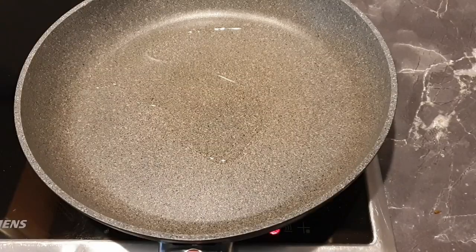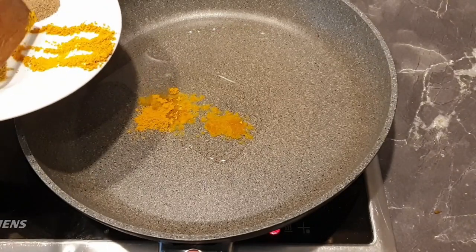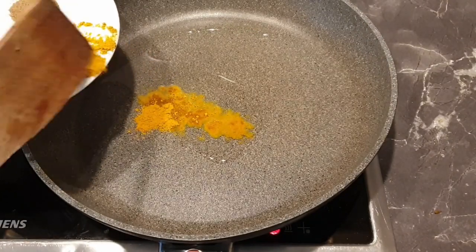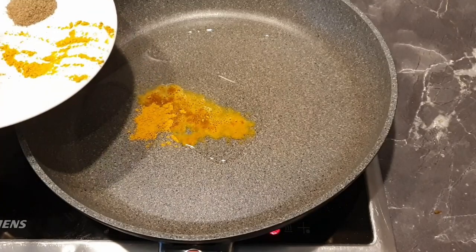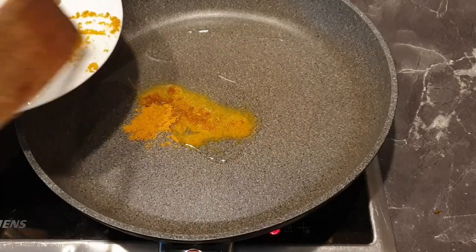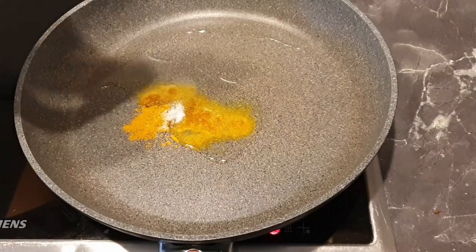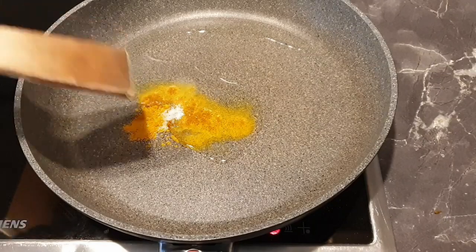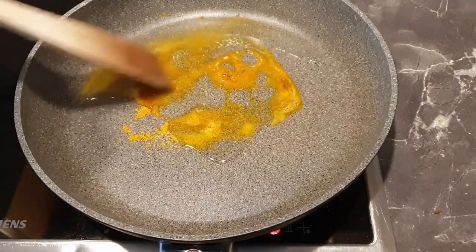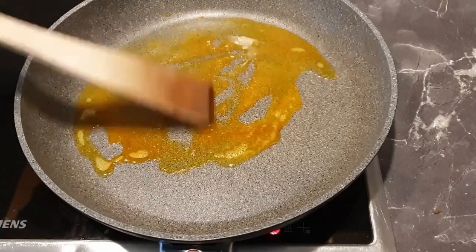Add two tablespoons of oil into your pan, followed by the curry powder. Then add a pinch of salt, and cook the curry powder together with the salt for about a minute.